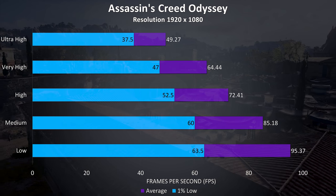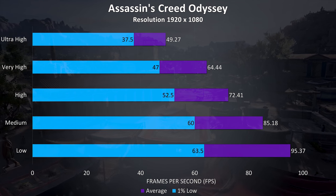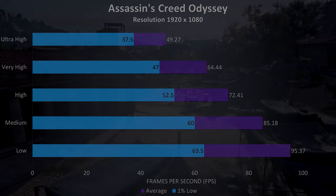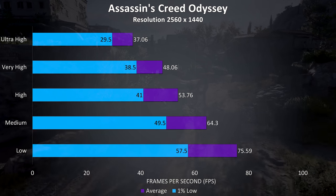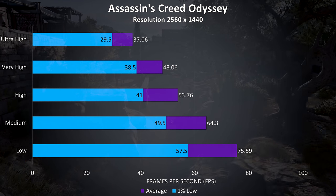Assassin's Creed Odyssey was tested with the built-in benchmark, and I was able to get above 60 FPS averages with very high settings, and closer to 100 at low settings. Going up to 1440p still saw acceptable performance — I don't think this game really needs a high frame rate to play well — and medium settings still saw it scoring above 60 FPS in this test.